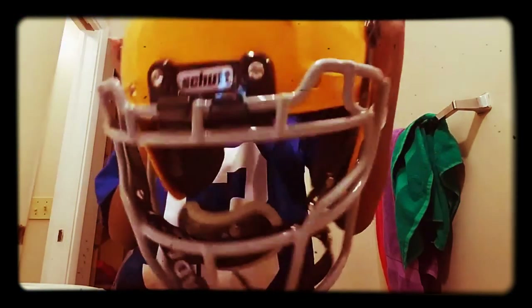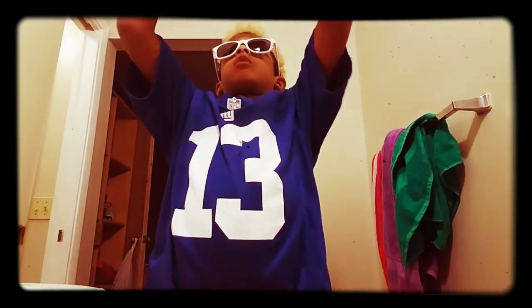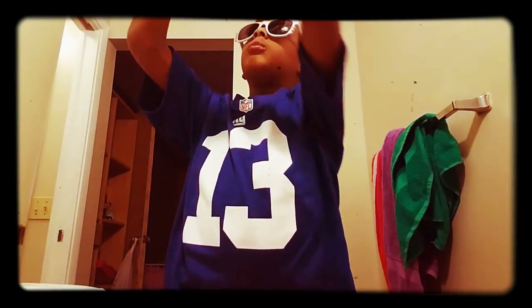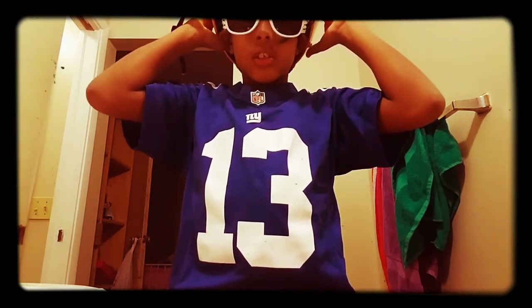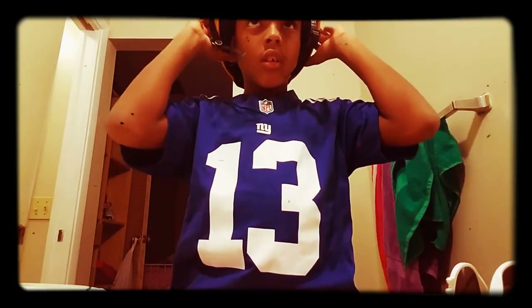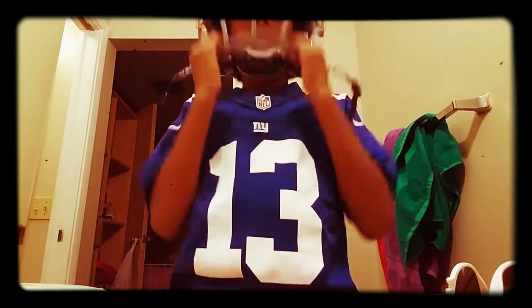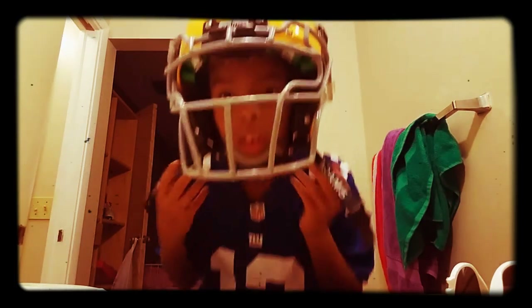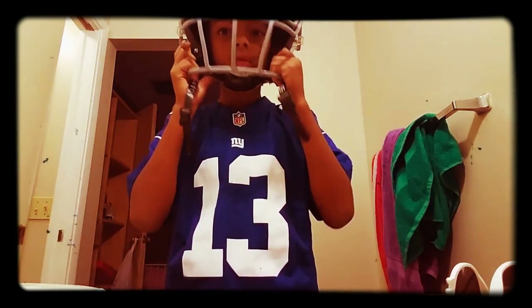At the top you can see I started hitting. You guys want me to put it on? I just need to move this out to where you can see my face. This is what I look like in my helmet.